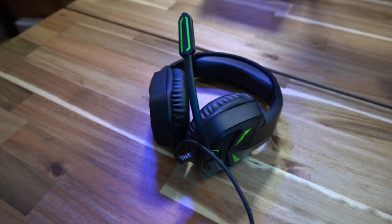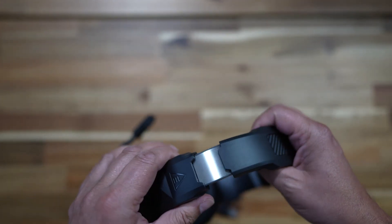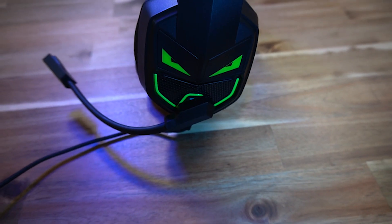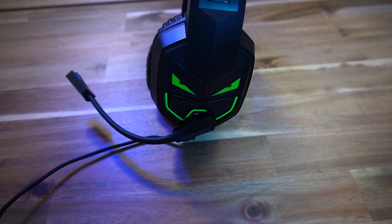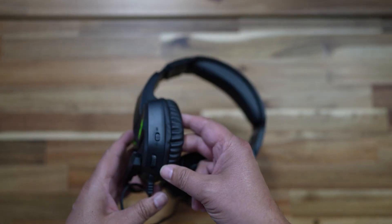This headset might look a little bit chunky but it's incredibly light. It's made from mainly plastic with some gorgeous padding on the ear cups and the headband. It also has these great green accents which I really like. On the left ear cup you have the boom mic and a volume wheel.